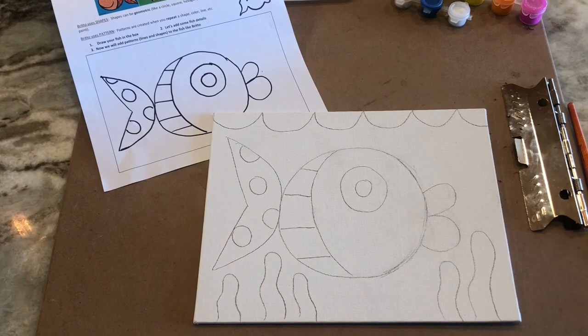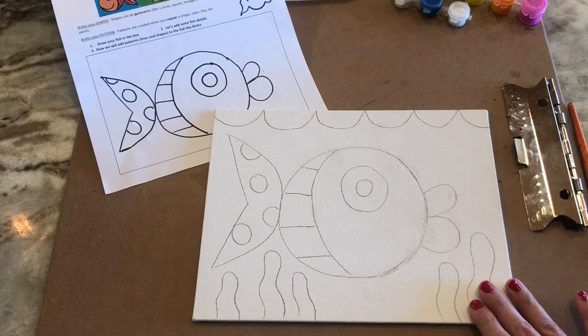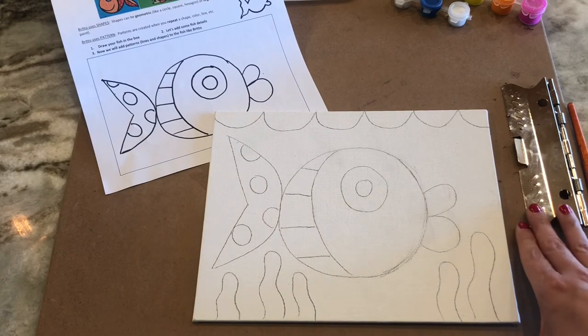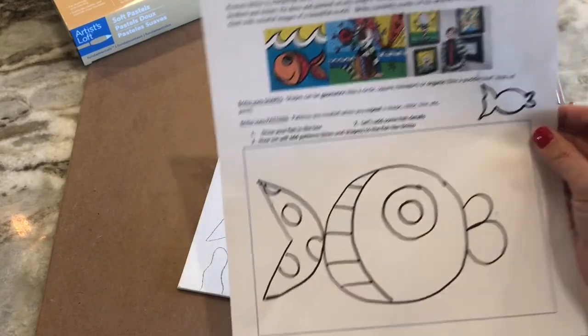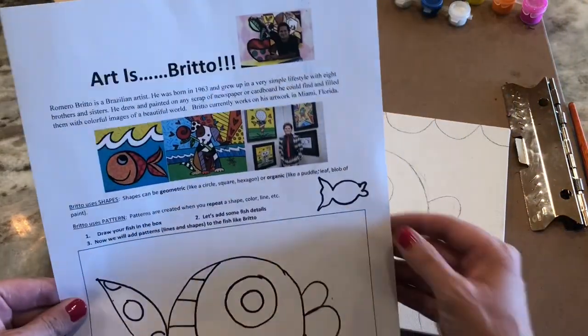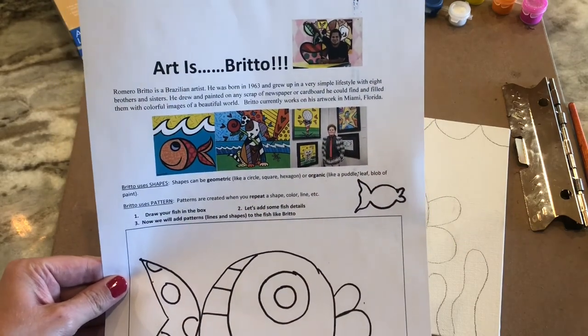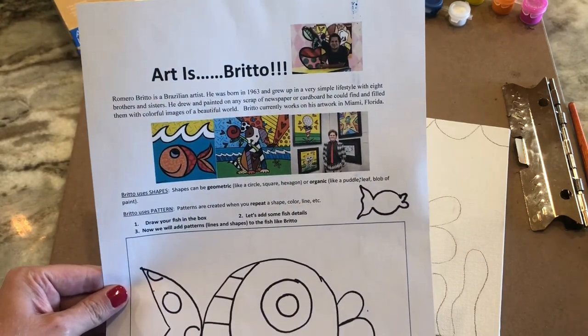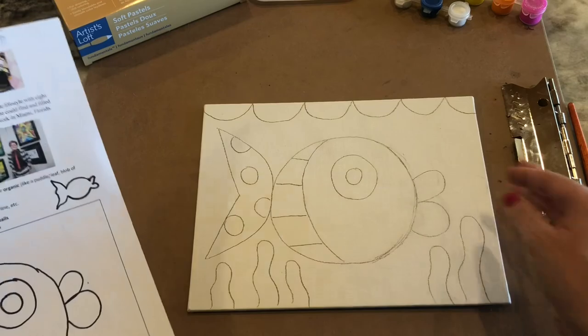That is it for day one. We're ready tomorrow to go ahead and start painting our canvas. Remember who this is inspired by so that you can tell your parents. One day I was in Walmart and I saw a book bag that was Brito's artwork — so you'll be able to recognize it. Just remember, we're doing a Brito-inspired fish. See you tomorrow.